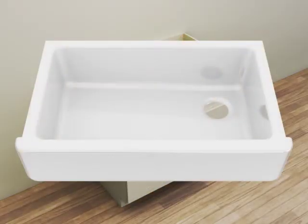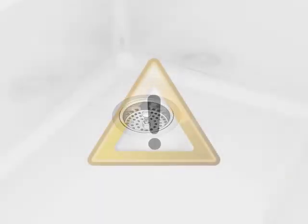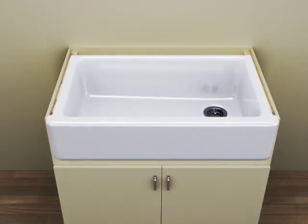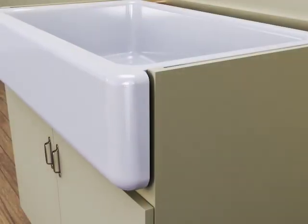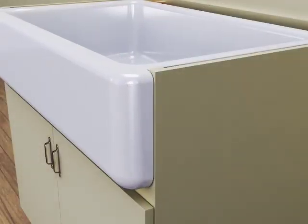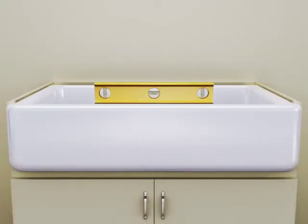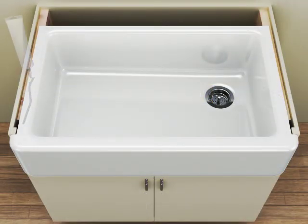If available, install the strainer assembly to the sink. Notice: risk of personal injury or property damage — cast iron sinks are heavy, get help when lifting or moving the sink. Lower the sink onto the supports. Verify the sink is fully supported. Push the sink in until the apron is snug against the front of the cabinet. Verify the sink is level. Make any adjustments or shim as needed. Apply silicone sealant around the sides and back of the sink.